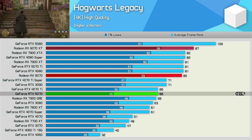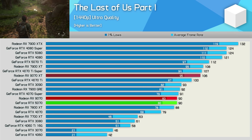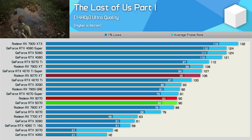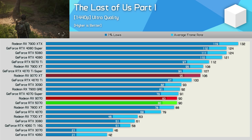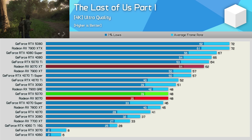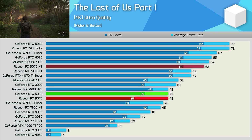The last individual game result is The Last of Us Part One, though we do have some ray tracing data to go over in a moment. At 1440p the 9070 is 15% slower than the 9070 XT, which saw it match the RTX 5070 exactly. Then at 4K it was 23% slower than the XT version, again matching the 5070 with 48 fps.